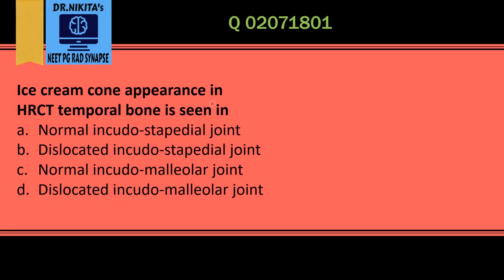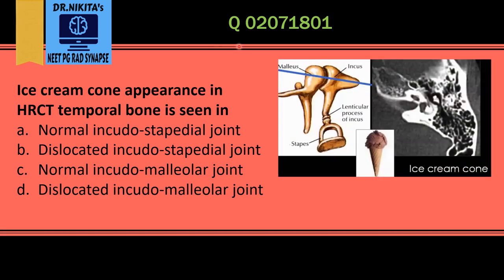Ice cream cone appearance in HRCT temporal bone is seen in the normal middle ear anatomy. In HRCT temporal bone, in the middle ear we see three ossicles. From outside to inside it is MIS — that is malleus, incus, and stapes.